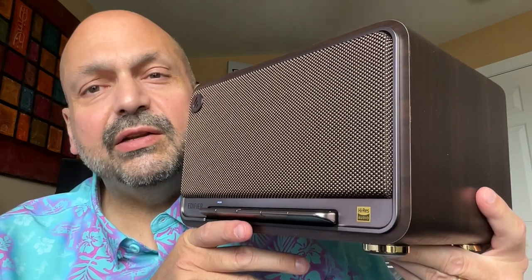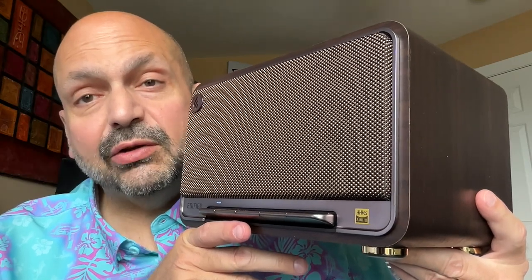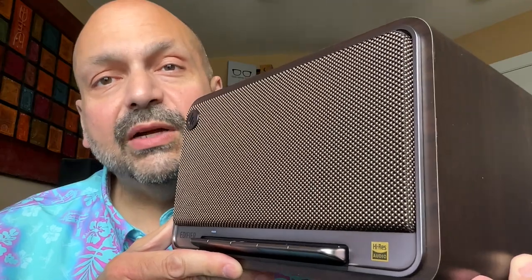This is the Edifier D32. It's a Bluetooth speaker, but it's a tabletop Bluetooth speaker. What's the difference? There are some differences.